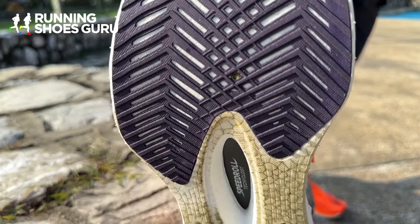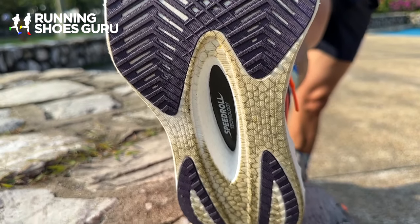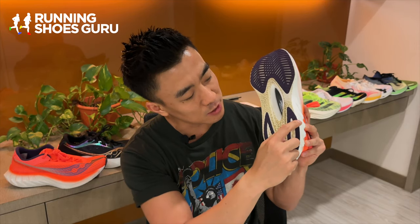On the outsole they've made some really nice changes. Traction has improved because they've changed the pattern on the rubber so it's more aggressive and it bites into the ground better. They've also extended the rubber on the heel right to the edge of the shoe, which makes it more durable for heel strikers.